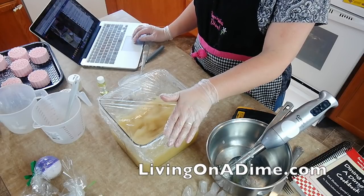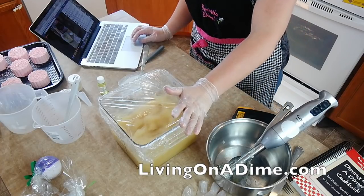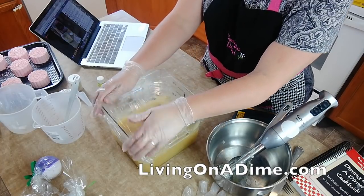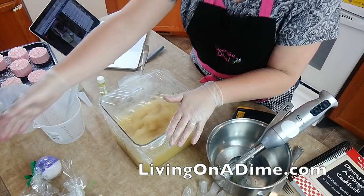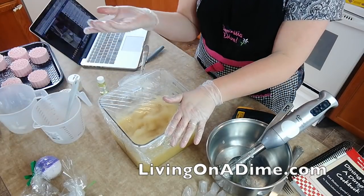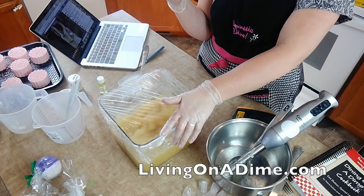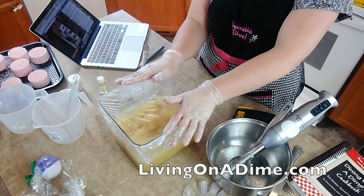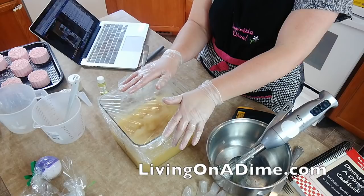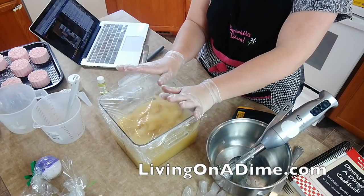Making soap is actually no more dangerous than frying something on the stove. Using hot oils is really dangerous — I would almost venture to say cooking with oil is more dangerous than making soap. But you need to be cautious. You don't need to be afraid, but you do need to be careful.